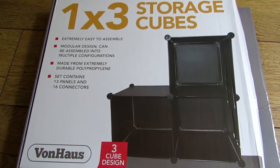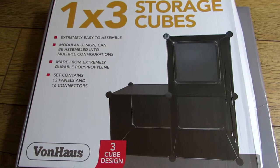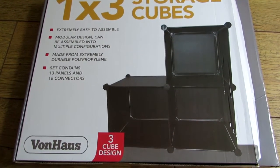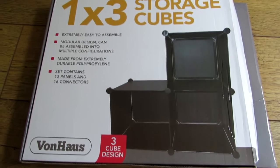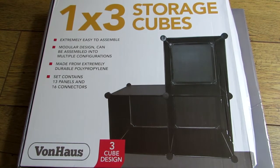Hi everyone, it's Sally from the Piggy Room here with a video on how to make a playpen for your hamster or other small animal. It's really simple to make. First of all you need something very similar to this. This is made by Von House and it's a three cube storage set.